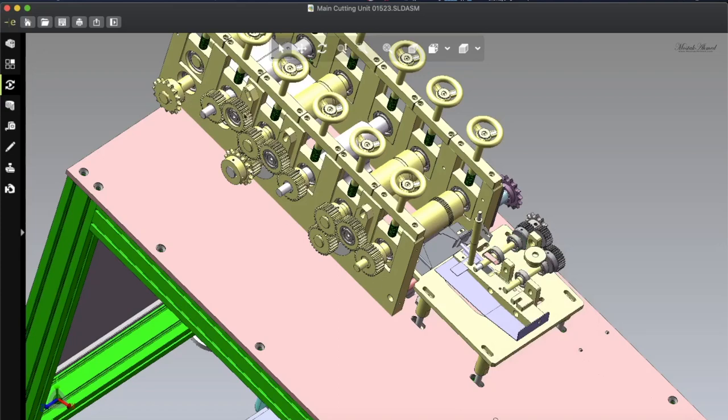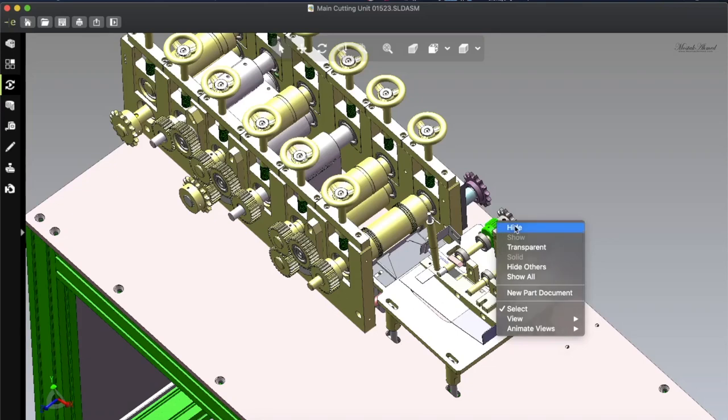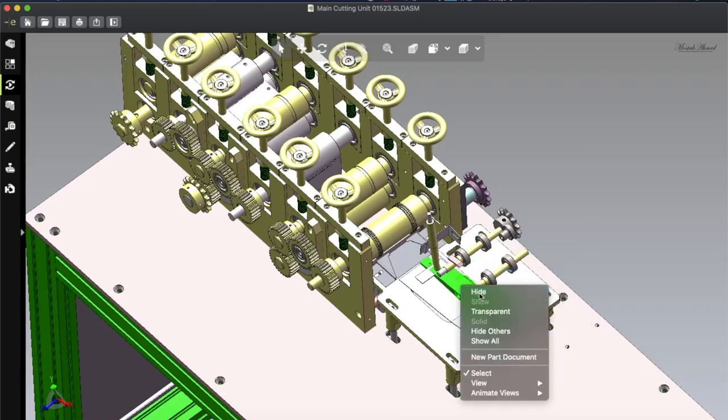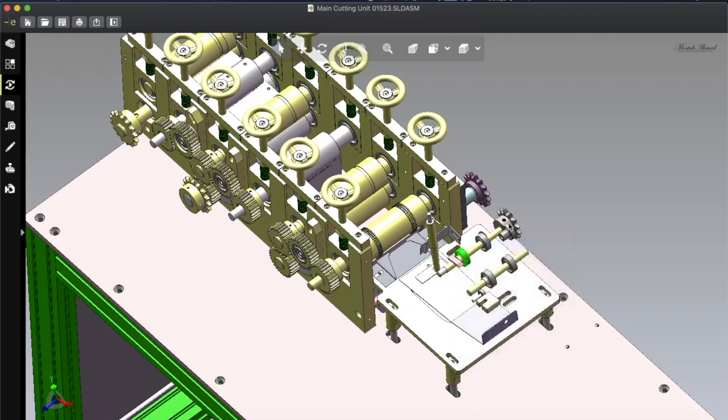The synchronized gears are critical — you cannot make the mask if they don't work together in a synchronized way. Every gear is connected with another one. Let's hide those things one by one and go forward. Stay with me — you will find some interesting things. Hopefully this video will help you to make your mask making machine more easily.